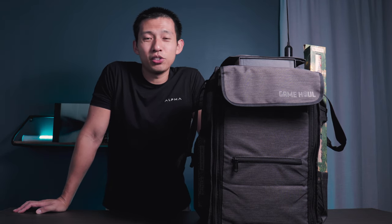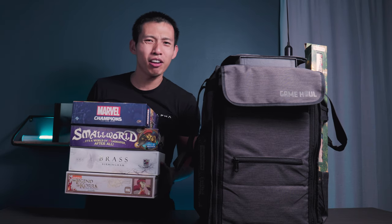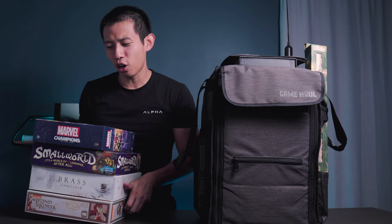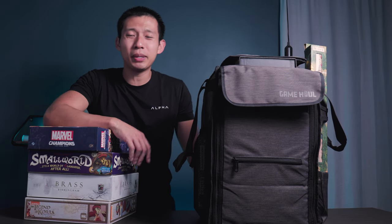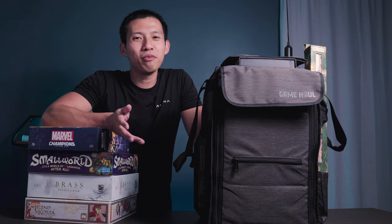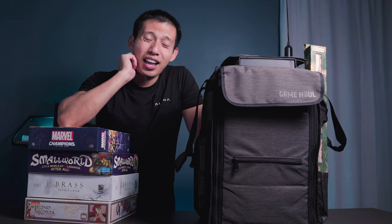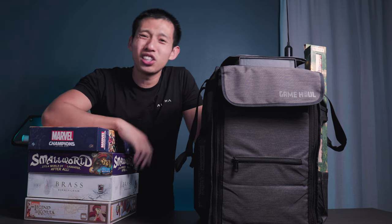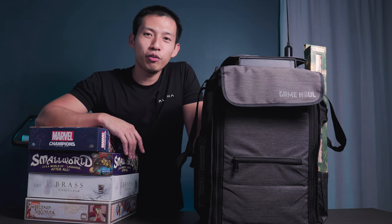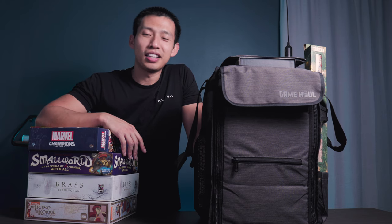Let me know in the comments below which one is your favorite, and also which bags you use for carrying board games around. Before these bags, I was just lugging games from car to house. Have they fallen onto the concrete with pieces everywhere on the street and cars rolling over miniatures? Maybe. But if you've been following this channel, you know I've broken and lost board game pieces — even to the ocean. I hope you enjoyed this overview video. Links for the bags are in the description below. See you all in the next video.